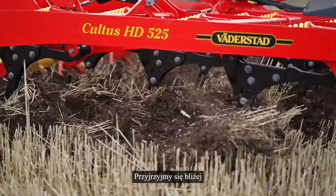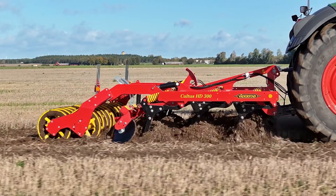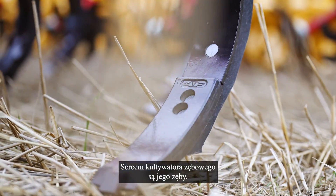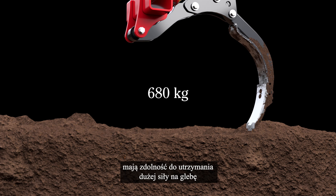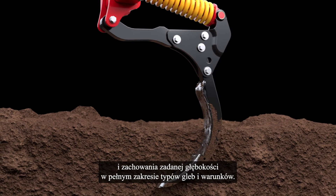Let's have a closer look at what makes Cultus HD stand out from the crowd. The heart of the tine cultivator is its tines. With a release force up to 680 kg, the heavy-duty Cultus HD tines have the ability to apply a high force to the soil and keep its depth in a full range of soil types and conditions.